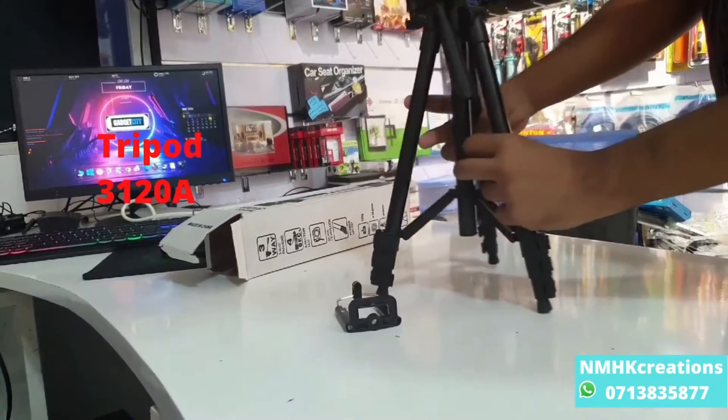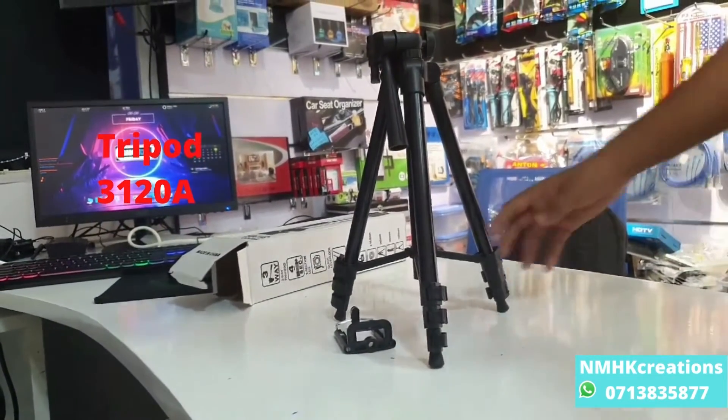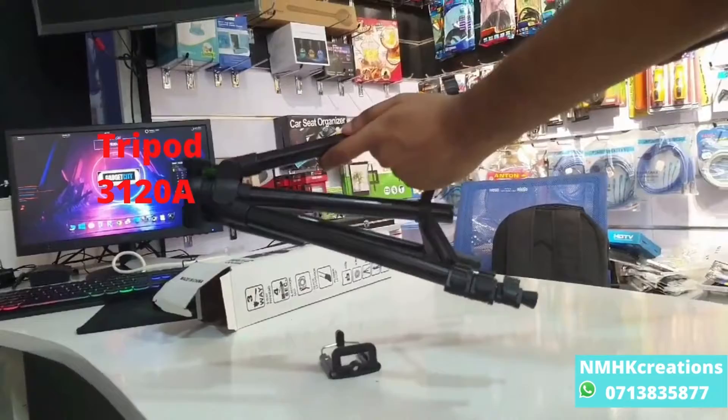We can use this tripod and we will add a small cup — we will set the bowl.